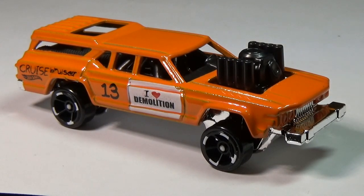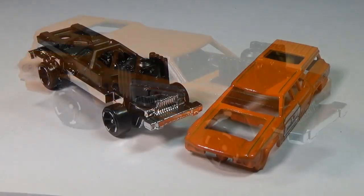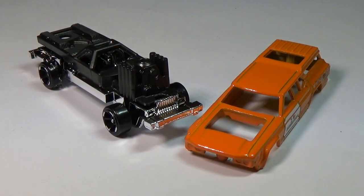Hello again everyone. In this video I'm going to show you my method for putting texture into die-cast metal. This texture can be used in several different ways — most have to do with rust and weathering. But in this case I want to try to make this Cruiser Bruiser look like it's taken a tumble or two, repainted, and then back for more.